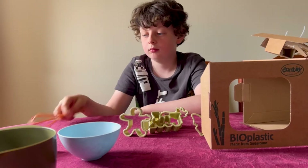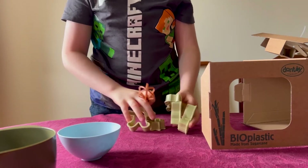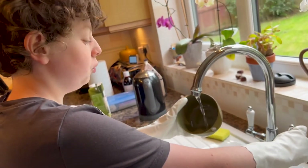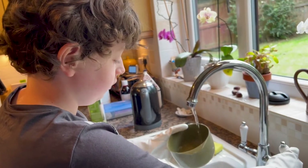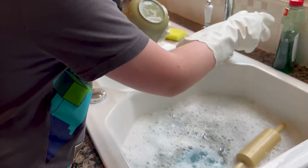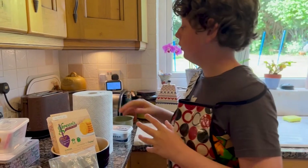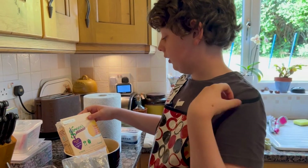First we're going to wash it — most important step — because you don't want any soapy or plasticky cookies. We're just going to get rid of any bad stuff. What we are going to make now is gluten-free vanilla cakes.